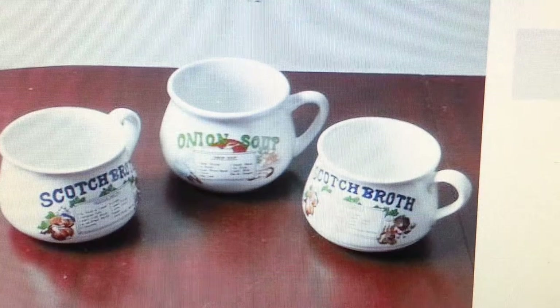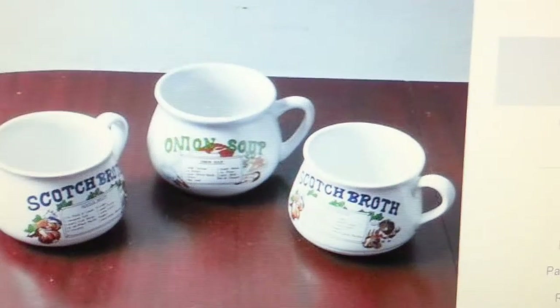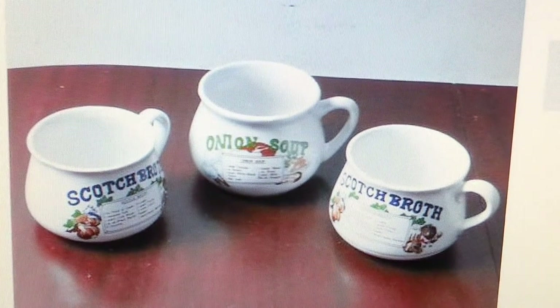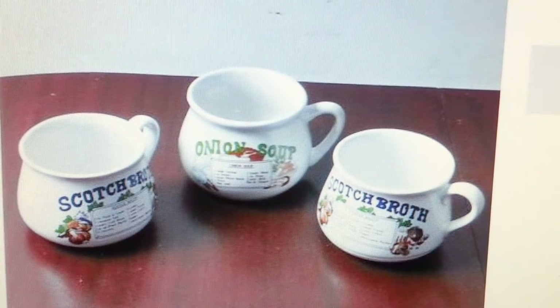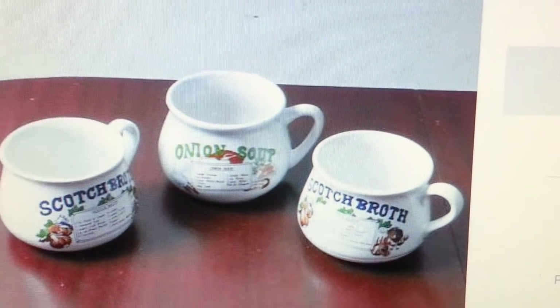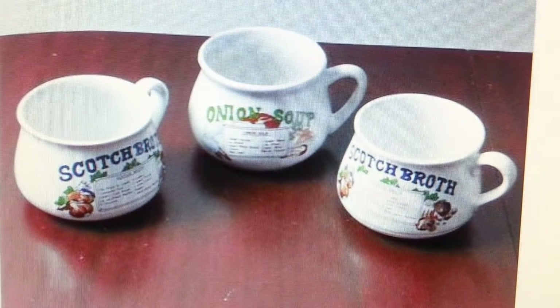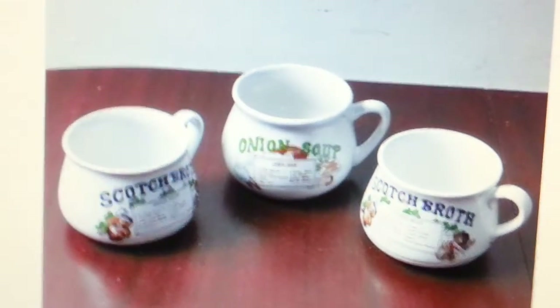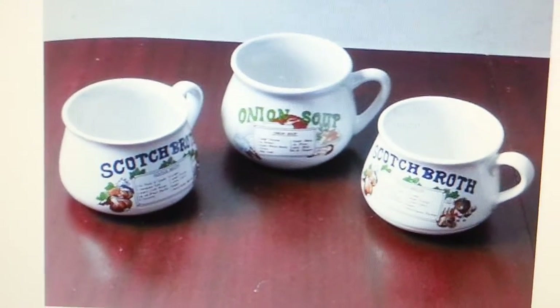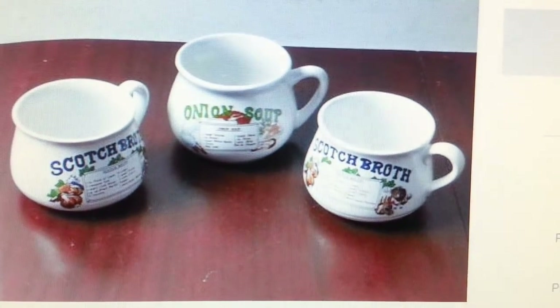Hi everyone. In this video, a quick tips on how to send items if you're selling on eBay — small items like ceramic items, if you're selling cups, mugs, and ceramic bowls for example. This is a quick tips on how to send them professionally and cheaply so they don't get broken.